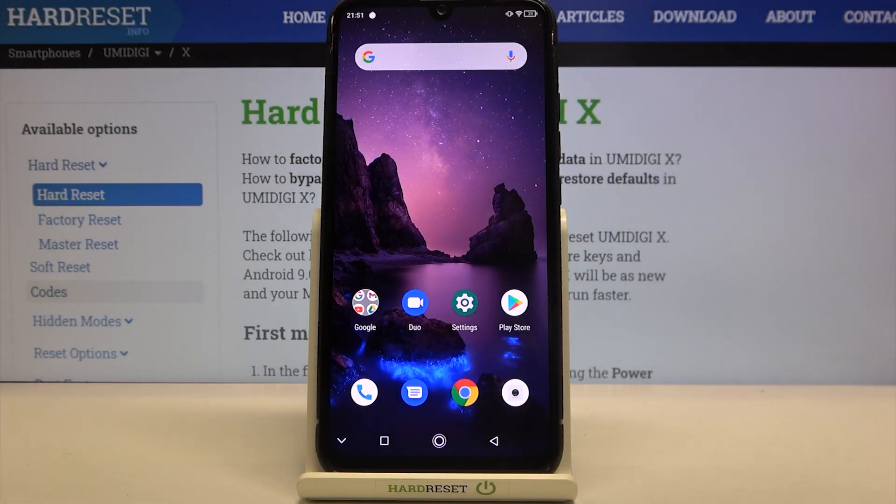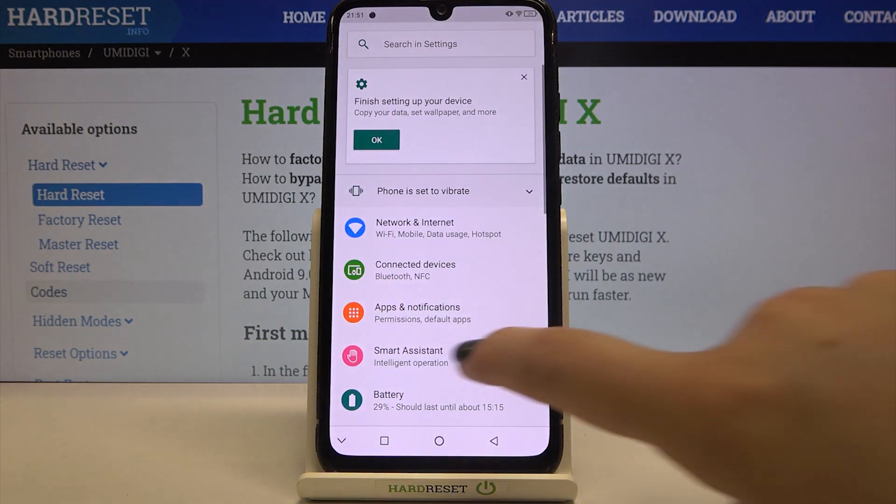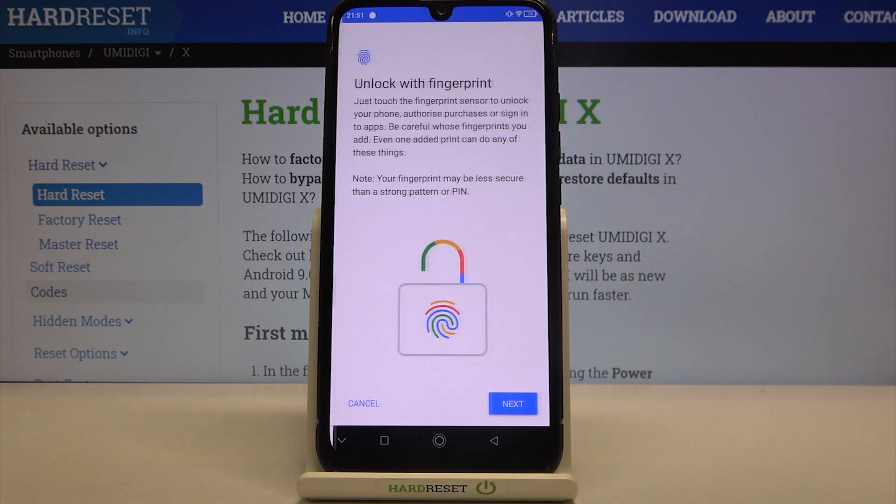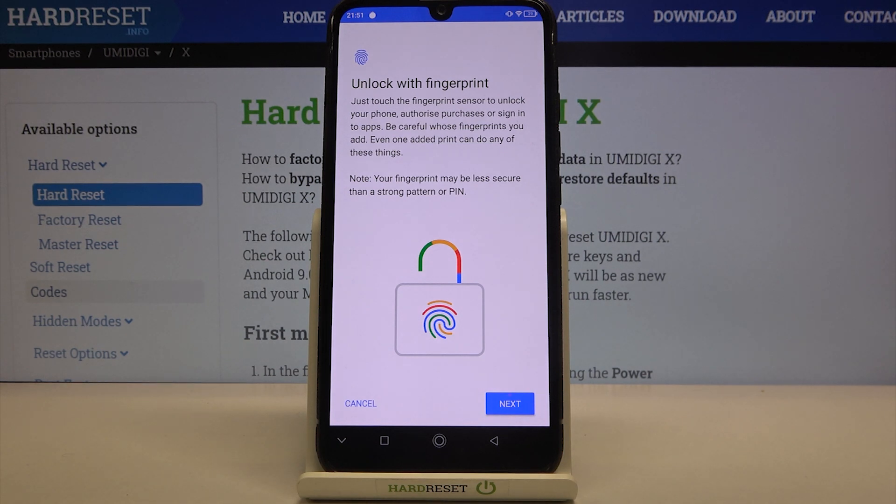Hi everyone. Here we've got the Umidigi X and let me share with you how to add a fingerprint to this device. First of all we have to enter the settings, scroll down and tap on Security and Location. Here we've got the fingerprint option so let's tap on it.